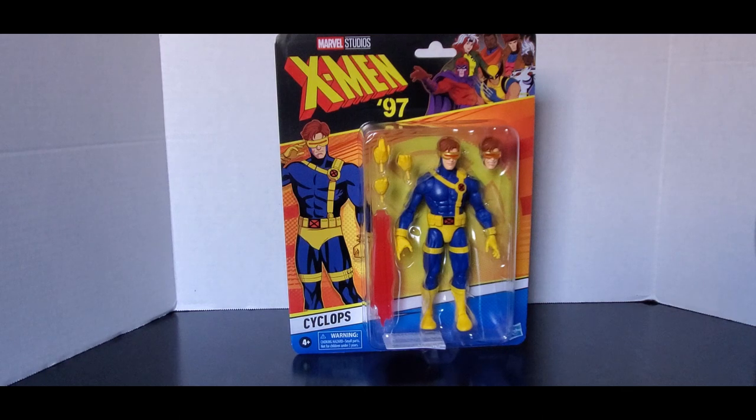To me, my X-Men, today we'll be having a look at Marvel Legends X-Men 97 Wave 2, Cyclops.